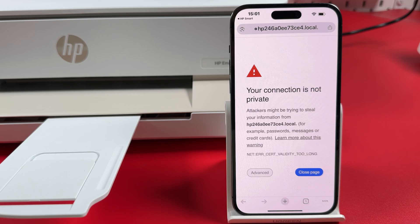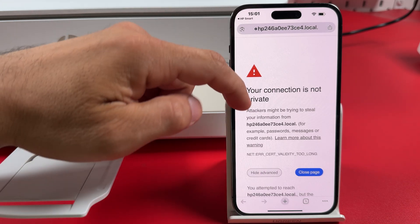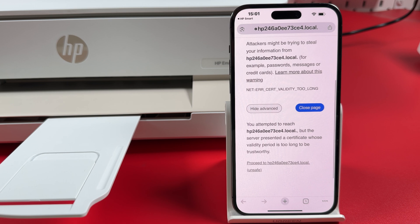If you see a message that your connection is not private, hit Advanced, scroll down and tap Proceed at the bottom.